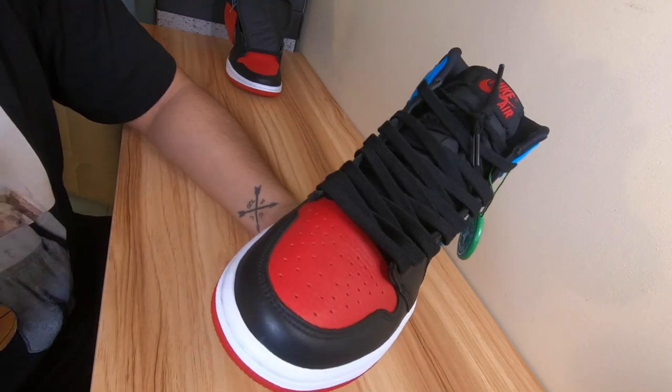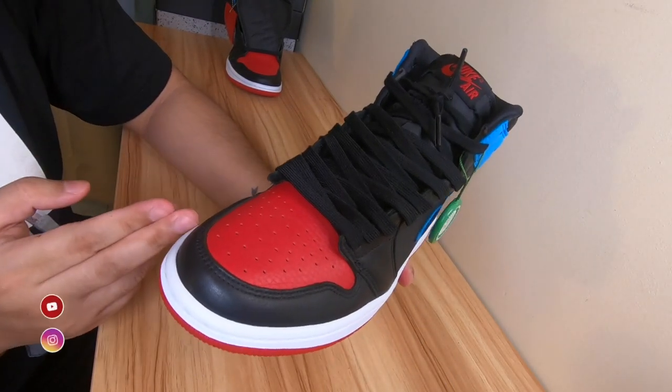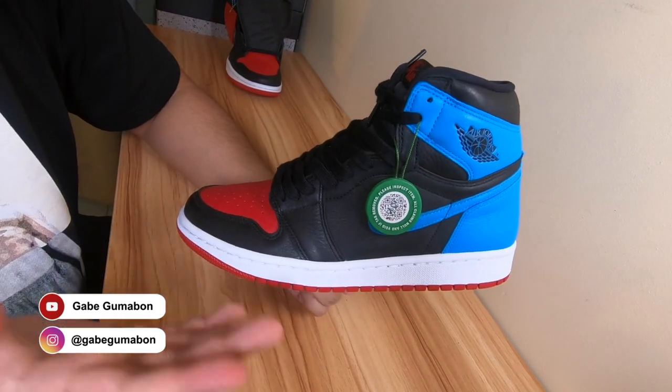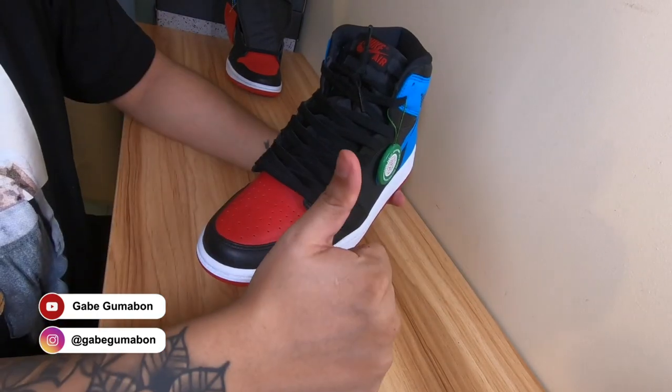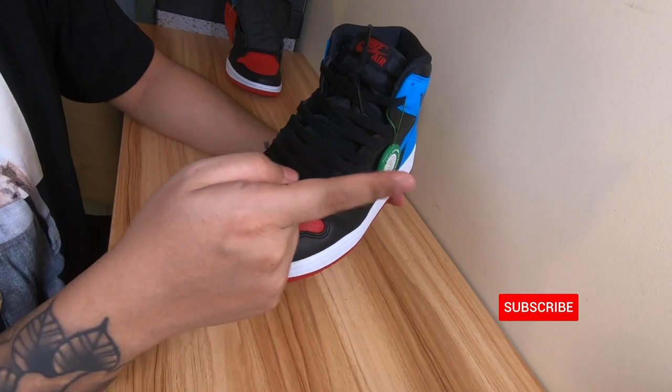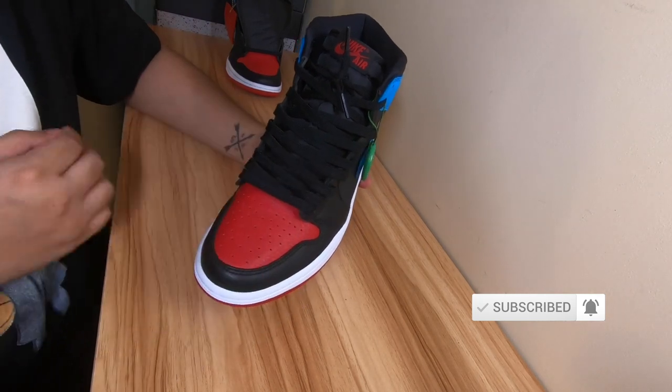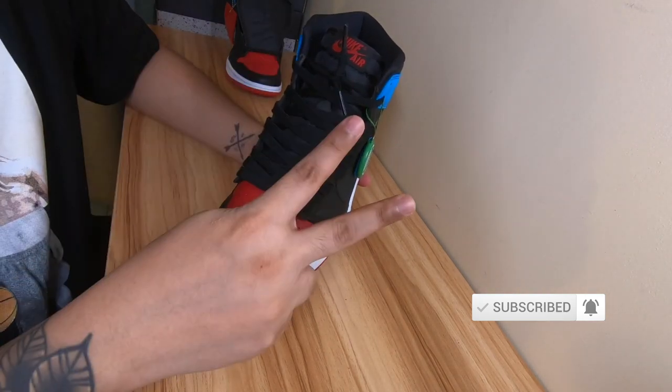That is how I lace up my Jordan 1s. We have reached the end of this video and I hope you guys learned something. Hit that thumbs up button, subscribe to my channel, and turn on your notifications so you won't miss my next one. This is your boy Gabe, signing out. Peace!